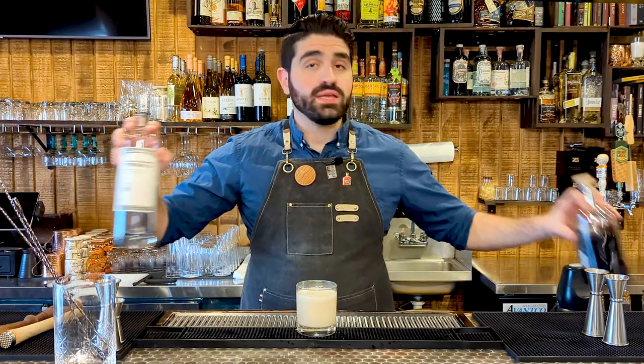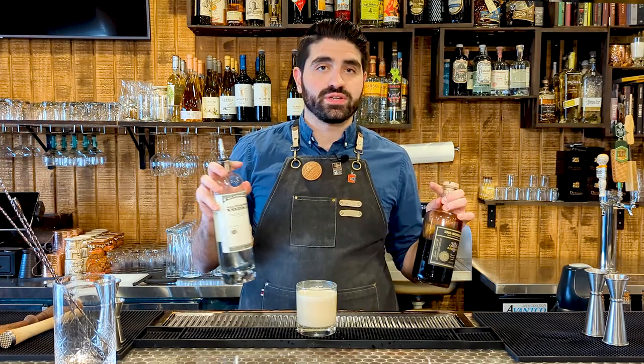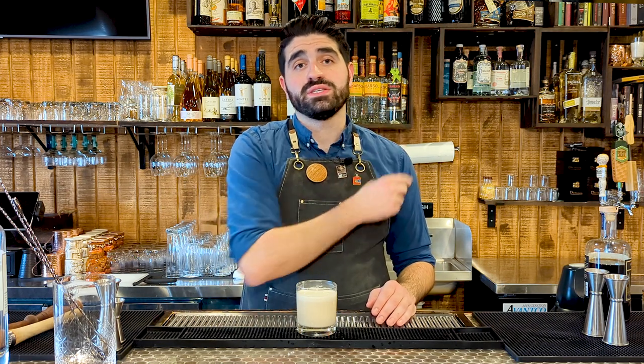The biggest takeaway from this video is that the quality of spirits you put into your cocktails makes the biggest difference. Recipes are just recipes — they're just templates. It's the same thing as cooking: if you use inferior product, you're going to get an inferior final dish. So use good products in your cocktails and you can have an incredible cocktail regardless of what recipe you use. If you can't get enough of vodka or coffee cocktails, I have a video right over here showing you how to make an espresso martini two different ways without espresso.